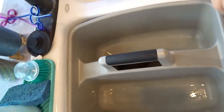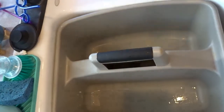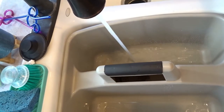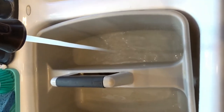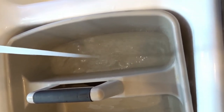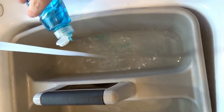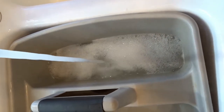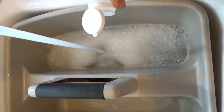I'm going to show you how to make the solution to clean your windows really quickly. All that you need is Dawn dish soap, vinegar, and warm water. We're going to start by filling our bucket with some warm water, add in a couple drops of Dawn dish soap, and about a fourth of a cup of vinegar.